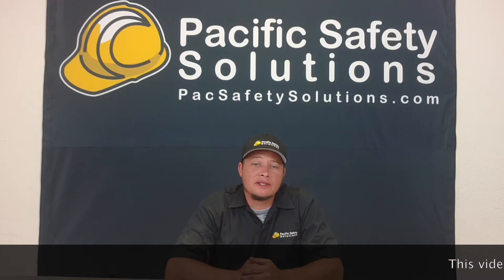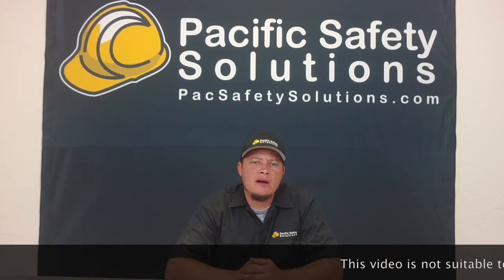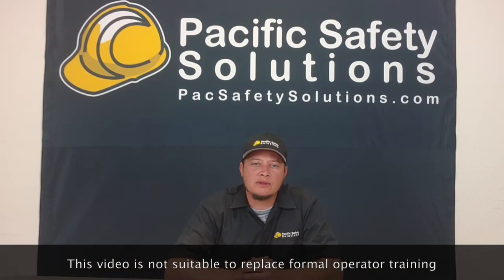Good morning guys, Travis Ross with Pacific Safety Solutions. Today I'd like to show you a quick demonstration on how I unravel a caps and hoist. For those of you that have used a caps and hoist, you probably have experienced the whole rope getting bound up onto the drum of the caps and hoist.